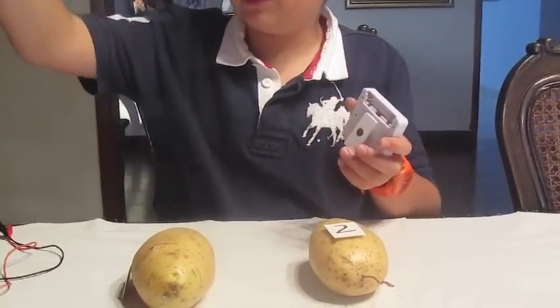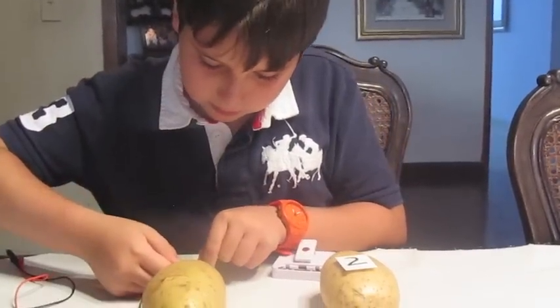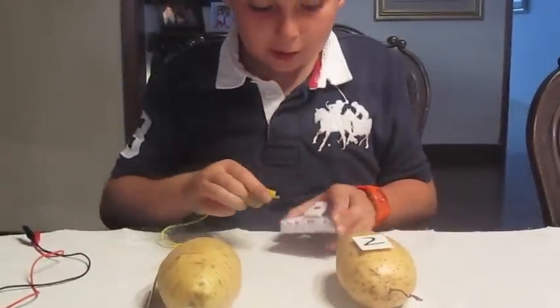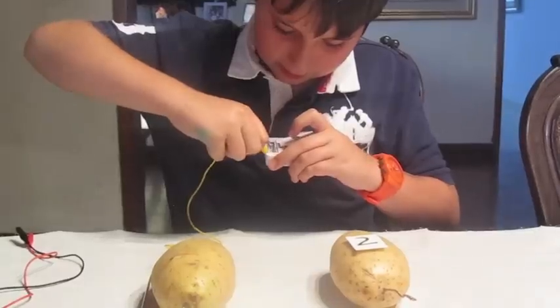Once you have identified the terminals, grab one of the alligator clip wires and clip it to the copper wire in potato one. On the other end, clip it to the positive side of the clock. It will look like this.